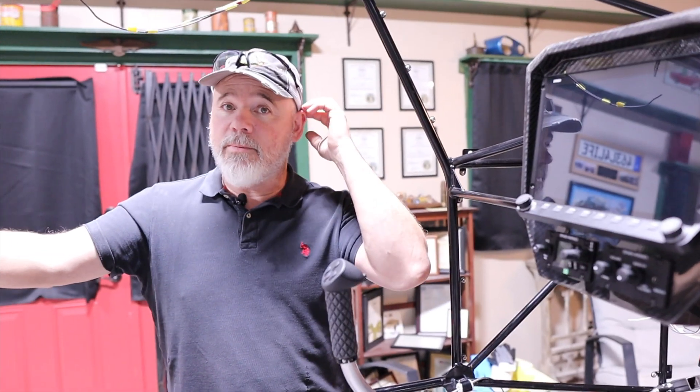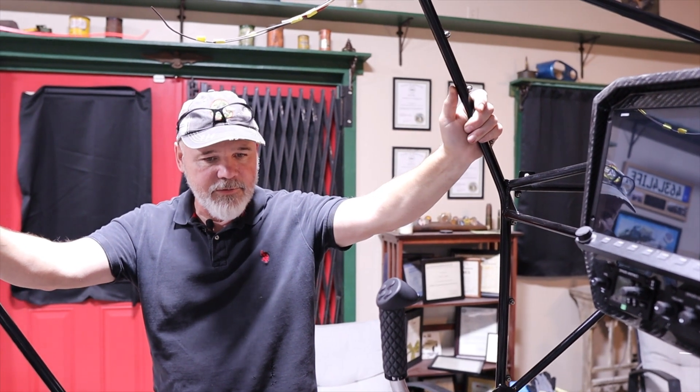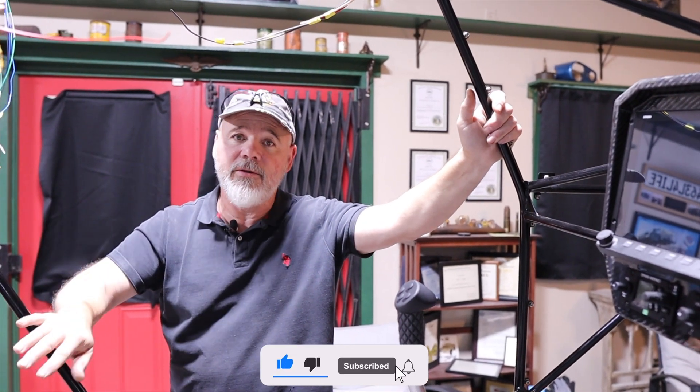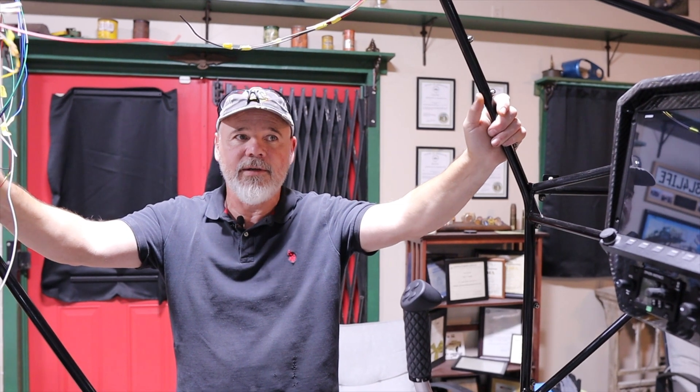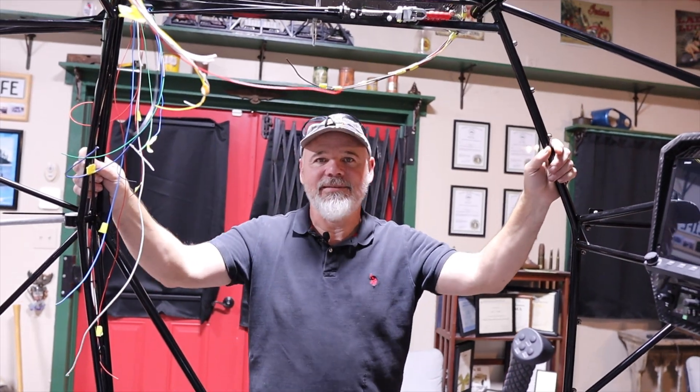This plane is actually going to be at Oshkosh. The last thing I was waiting on is my Beringer brake system, rims, and all that, so I'm going to get it up on gear. It's just going to be there in skeleton form in the SkyTracks booth with Till Jenkins. Look forward to seeing everybody there — appreciate it, thanks, and see you next time.